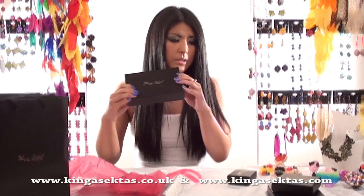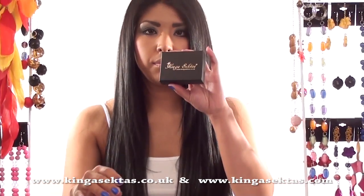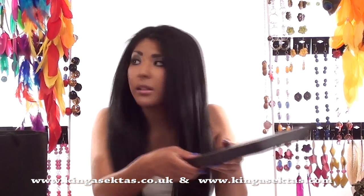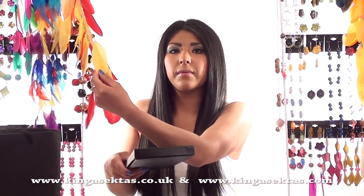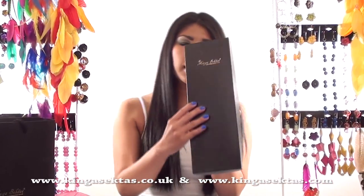We do all different sizes of boxes. That's the large one, then we have medium and that one's small. And if you buy long feather earrings like these ones here, they won't get scrunched up or anything because they come in a big box like that.